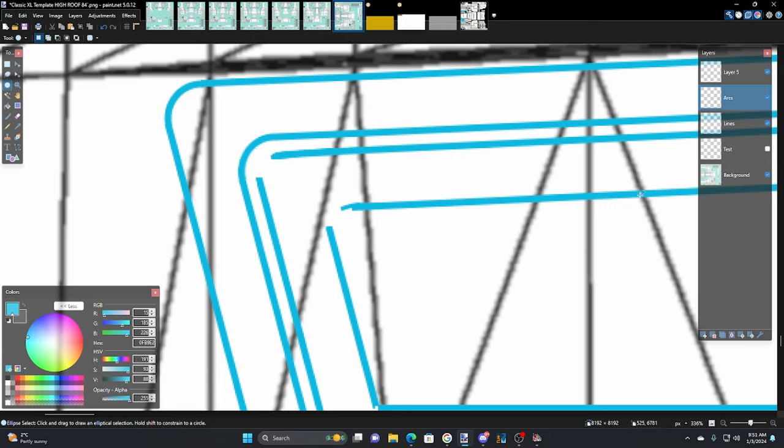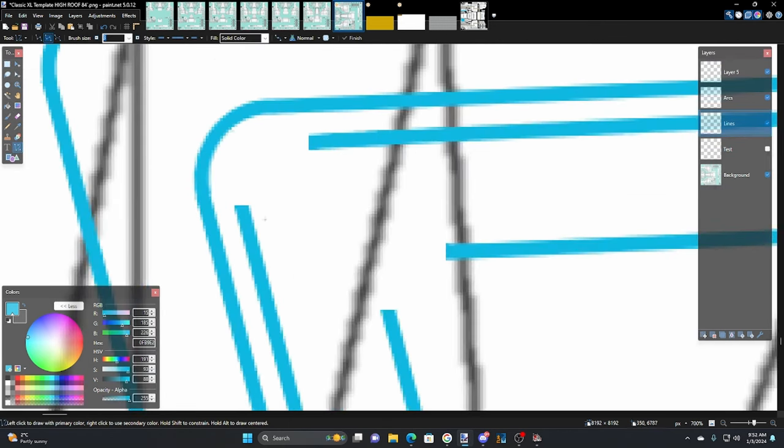Switch to lines, switch to rectangle select, and get rid of some of this. Just do the line — I usually like to work at a 45-degree angle. On arcs at five pixels, just pick a spot, go there and do it by hand. Sometimes you can get it more where you want it. Bring that into there — this is still going to need a little touch up; that has to come down.